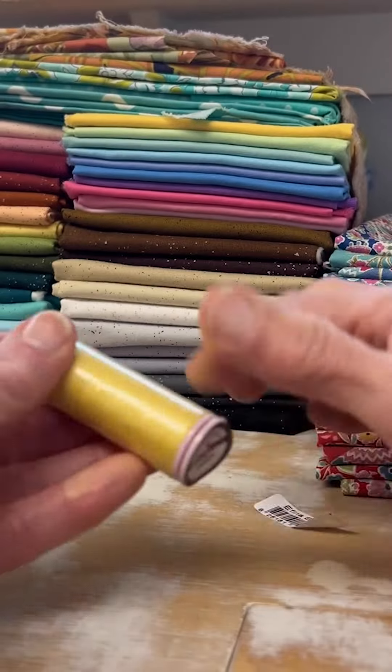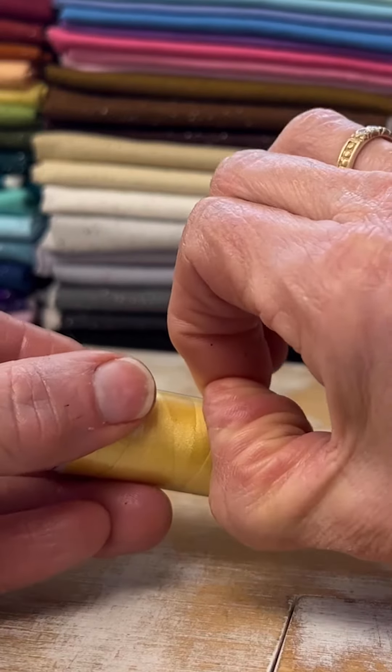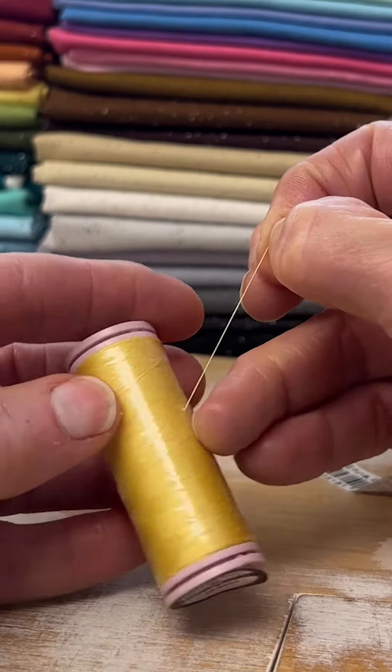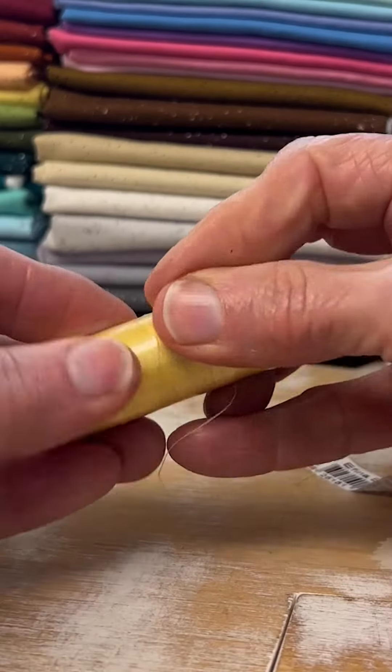If you grab the piece of thread, you can use it to cut the plastic, and if you follow it down the spool you can sometimes get it to peel more.